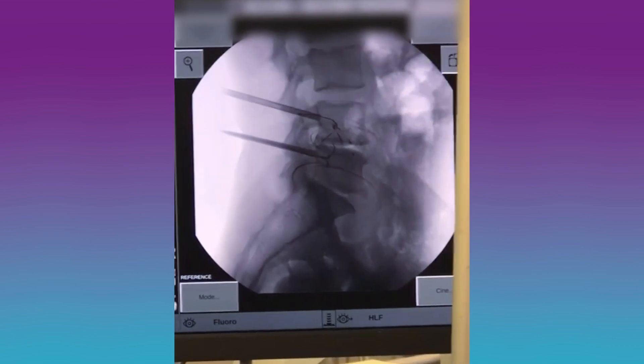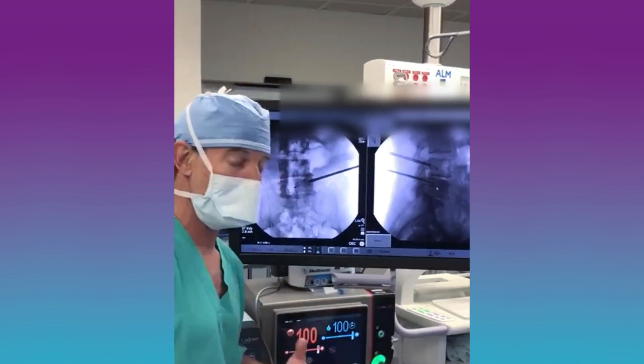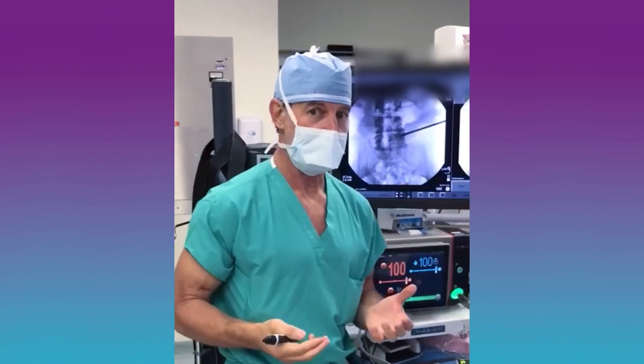With traditional techniques, we simply eliminate the joint — we go in, put a spacer in, and make it not move anymore. The joint is gone, it doesn't move, and stress is transferred. It really changes the whole mechanics of the spine.